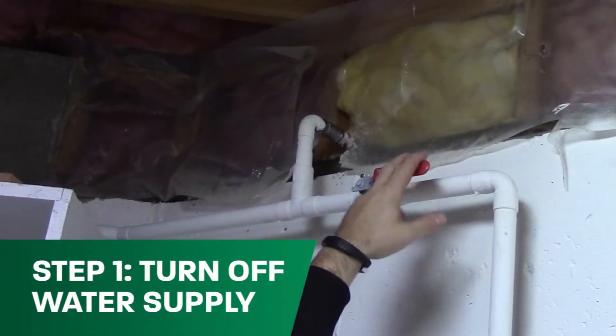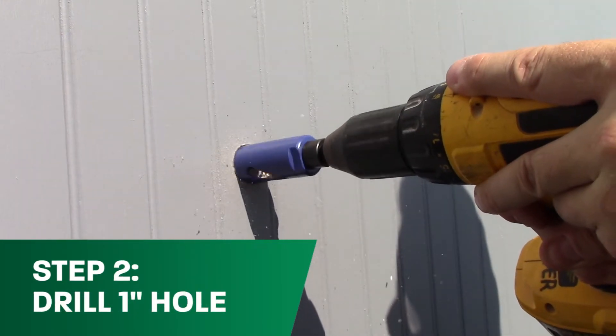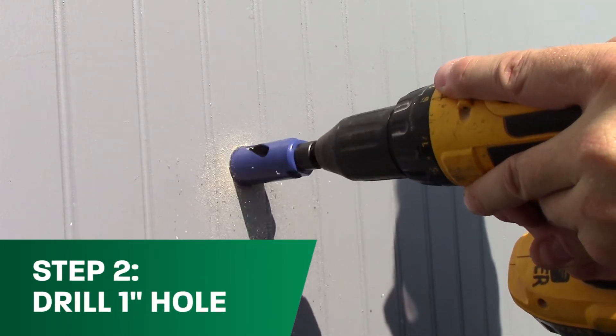Step one: turn off the main water supply. Next, drill a one-inch hole at the desired hydrant location on your exterior wall.